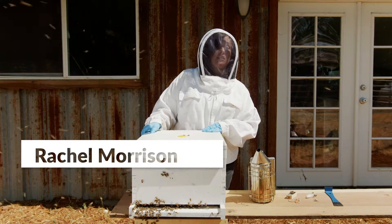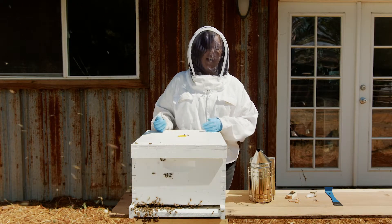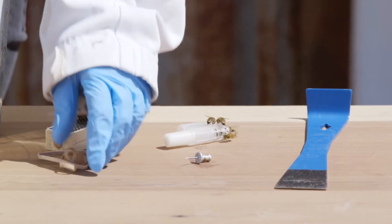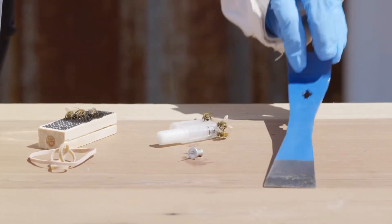I'm going to show you how to install a new queen in an established colony, or requeening a hive. The tools you're going to need are a smoker, the queen you're going to install, a rubber band, a tack or small nail, and a hive tool.